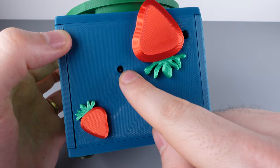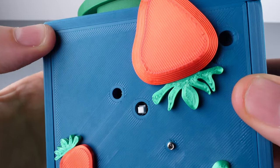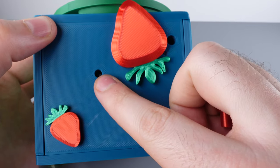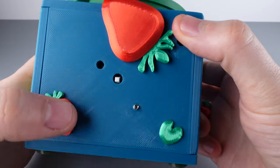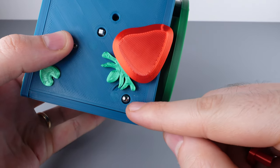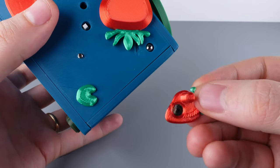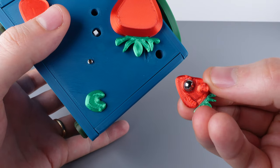Now look in the other hole — there's a ball bearing inside. What we want to do is wiggle the puzzle so that the ball bearing travels from here over to the hole on the upper right. Turn it upside down and shake a little bit, and the ball will drop into that hole. We can't take it out with our fingers, so we need to use that magnet to grab it.